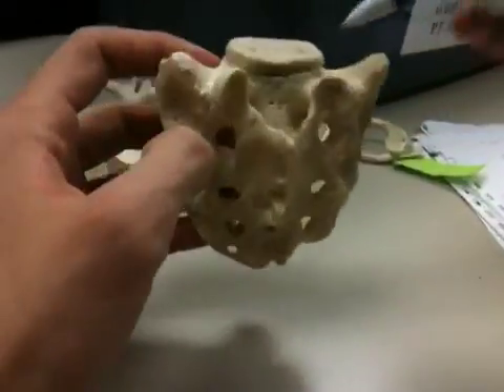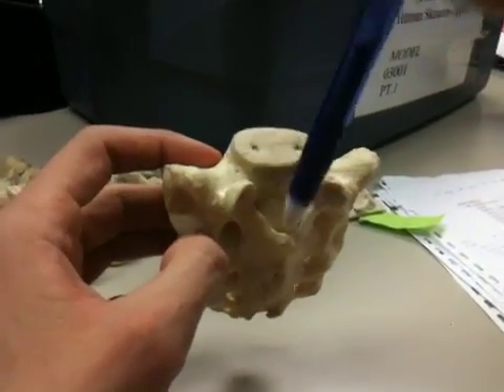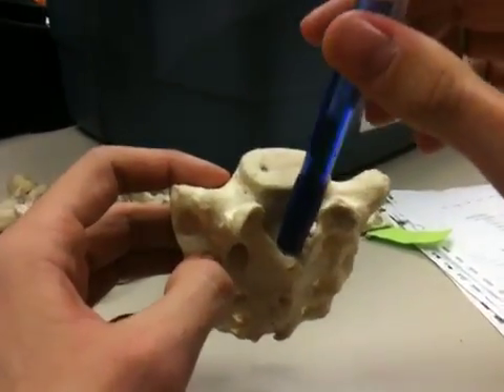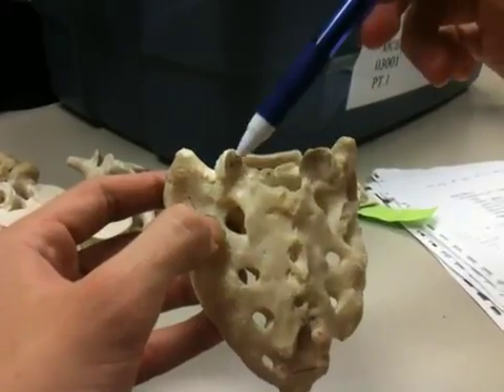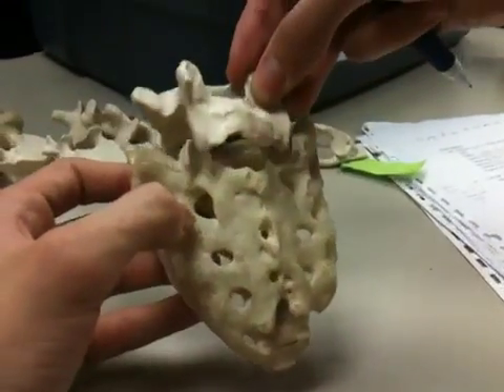Then we have the sacral canal, which is kind of like your vertebral foramen, just going down all the way. We have our superior articulating surfaces right here, which articulate with the last lumbar vertebrae, like so.